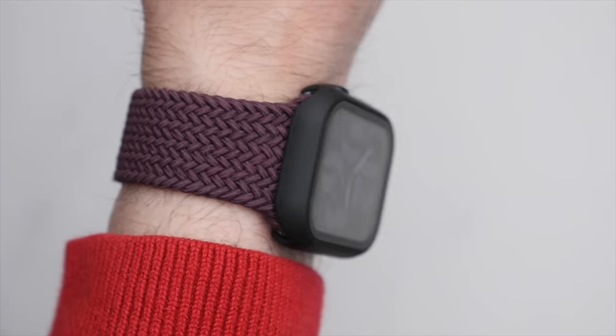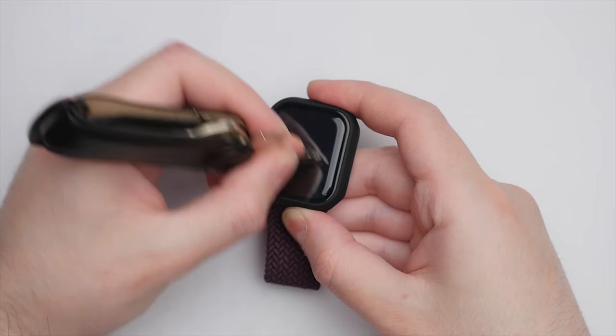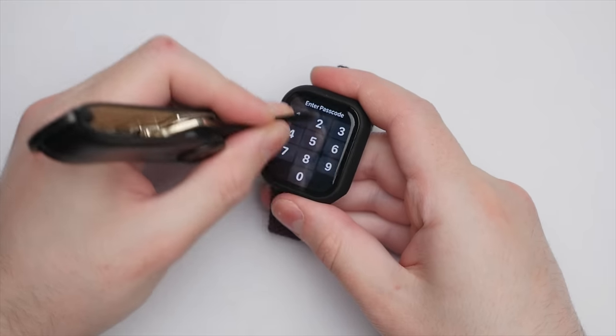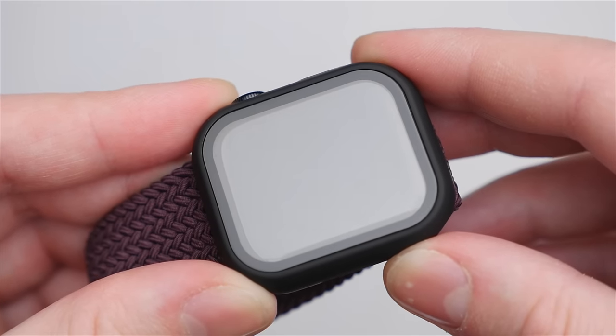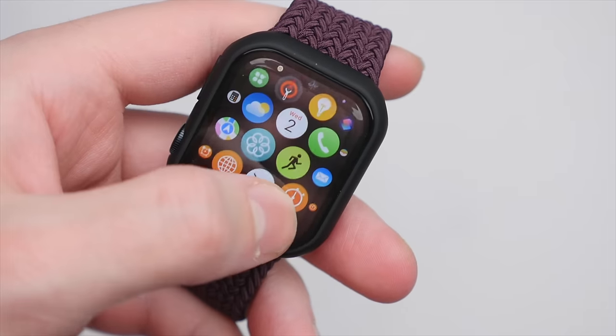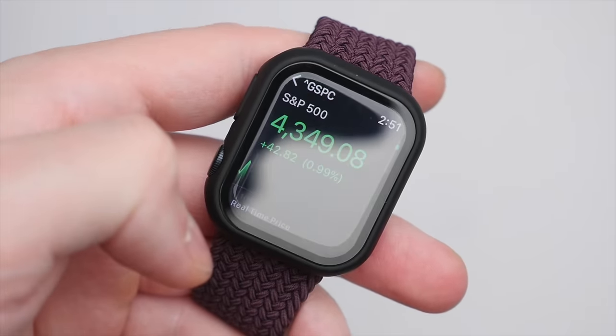Taking a look at how it looks on the wrist — it looks quite good. Can you tell that I'm wearing a case on my watch? Yes, but its relatively low-profile design as well as its matte black finish going all the way around does create a pretty sleek looking package. And when it comes to durability, this case delivers too — my keys did not manage to scratch the display. Impressive. I did notice that this case too has a dot pattern, but it is not as apparent as on the previous model. Overall, I would say I quite like this one.